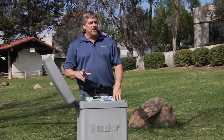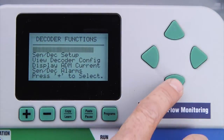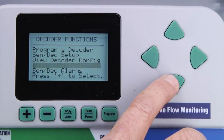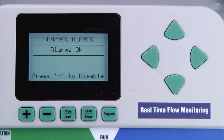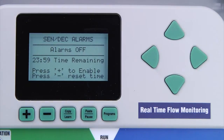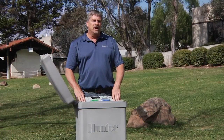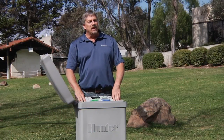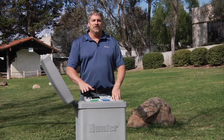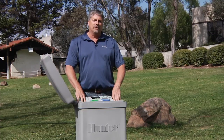The last function we'll talk about is sensor decoder alarms. From the decoder functions menu, selecting sensor decoder alarms will allow alarm polling down the two-wire path to be temporarily shut off for diagnostic or installation purposes. Be sure to turn the alarms back on when completing the installation or diagnostics. This concludes the decoder functions of the ACC. Make sure to watch our other videos on how to operate the ACC controller. They're available at hunterindustries.com. Thanks for watching.